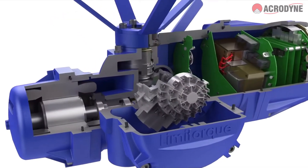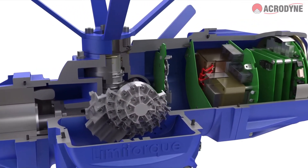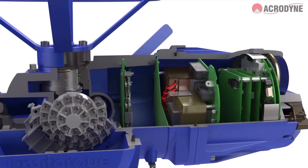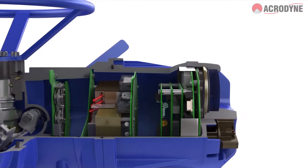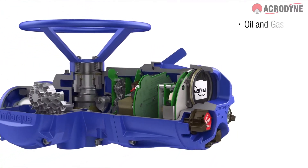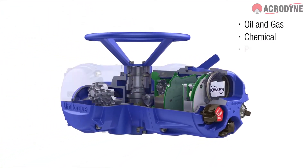It doesn't matter how tough the operating environment might be — this high-performance, three-phase actuator is designed to deliver in the most challenging applications in a variety of industries, including oil and gas, chemical, power, and water.